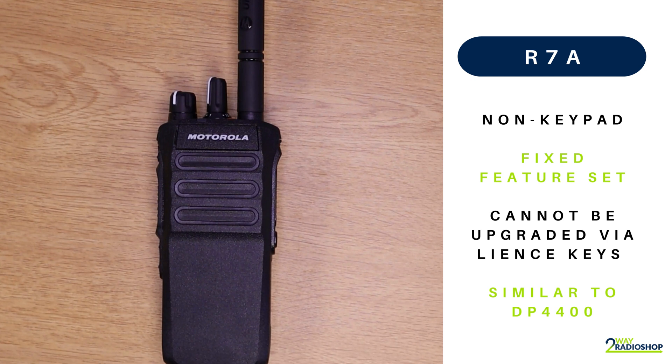The only licenses that can be applied to this radio are the AES256 encryption key and the CapacityMax license. When you buy this radio, what you see is what you get. You will never have access to features like man down, Bluetooth, GPS, and Wi-Fi. If any of those features may be required now or in the future, then you are looking at the wrong radio and we would recommend moving up in the series.